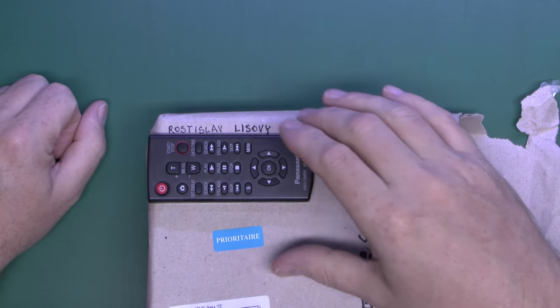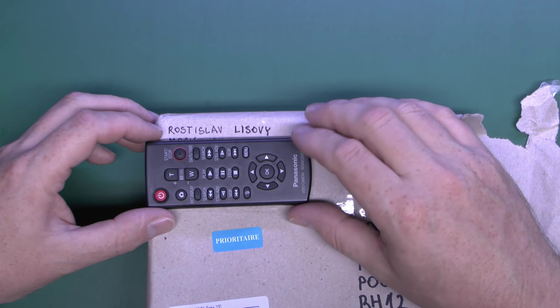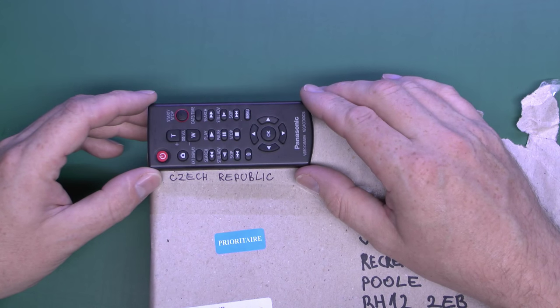Hello, I'm JW. Today we've got a couple of old circuit breakers to have a look at. These have actually been sent in, and they're from the Czech Republic, or previously known as Czechoslovakia. Here's the person who sent them in — thanks very much for sending those in. As mentioned, these are from the Czech Republic.